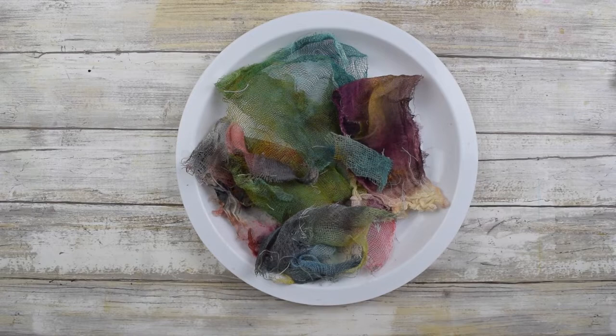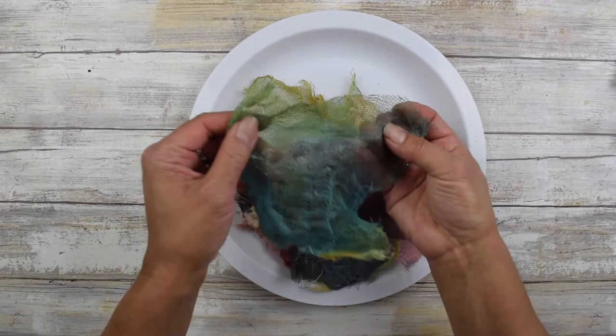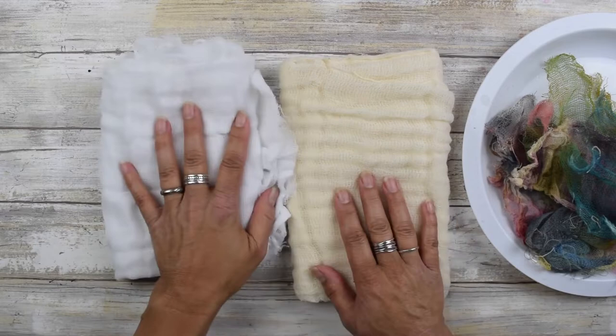We're going to start out first with coloring the cheesecloth. I've already actually colored some cheesecloth with different colors here. We're going to use acrylic paints for this because that way when we go to use this with glue or Mod Podge and adhere it into the fabric paper, the colors won't run.